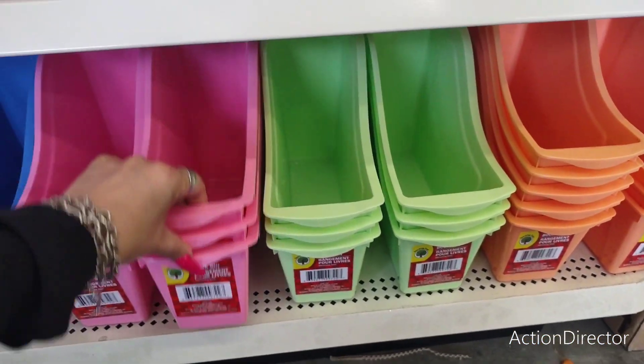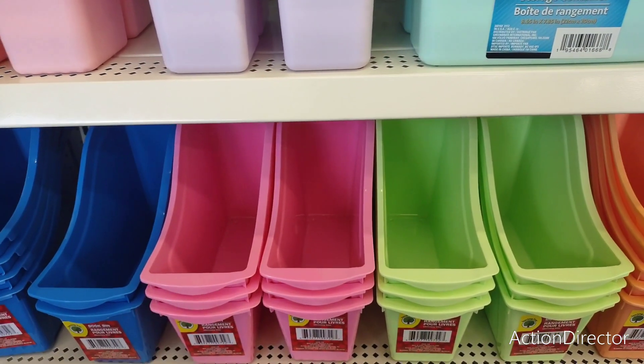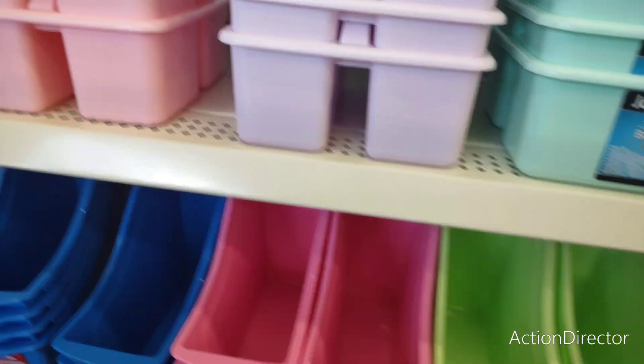This says it is a book bin, but this can be a magazine bin — it can also hold whatever you want, to be honest. You can mix and match or correspond. There's a lot of really cool stuff here.